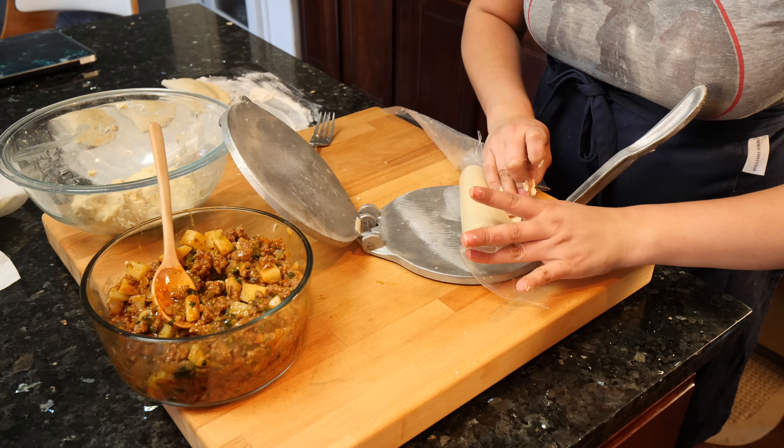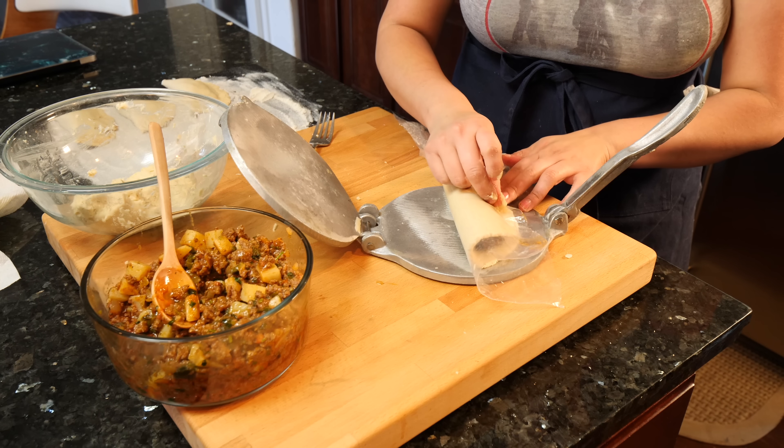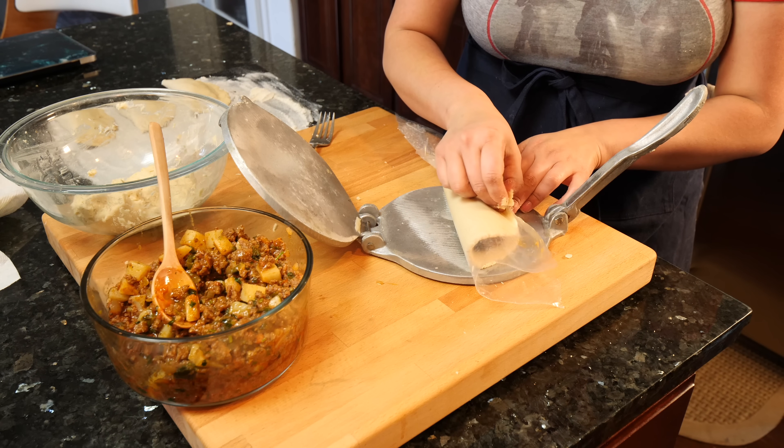When I make empanadas, I'm always comadreando — which means chit-chatting — with my sister and with my mom. So I'm going to chit-chat with you guys.